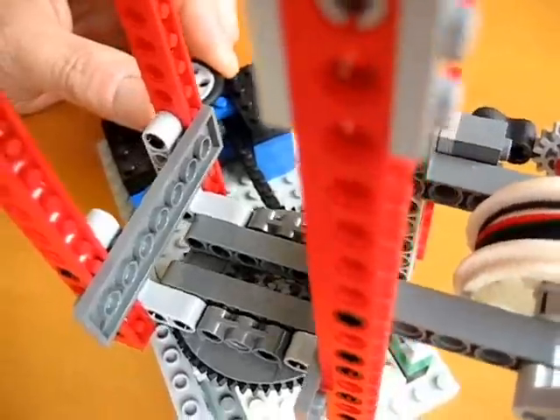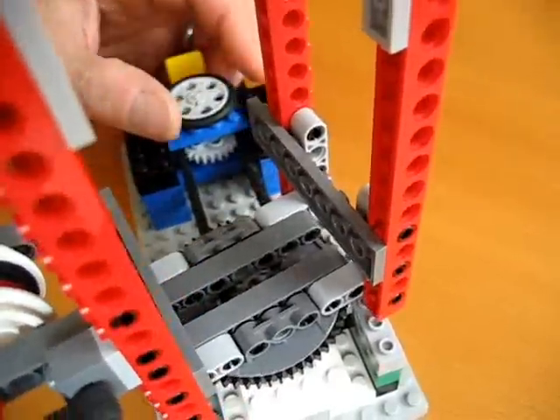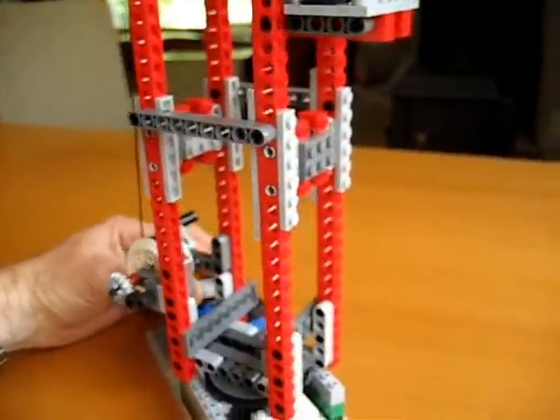And as you can see, it turns the gear on the inside, allowing our crane to rotate.